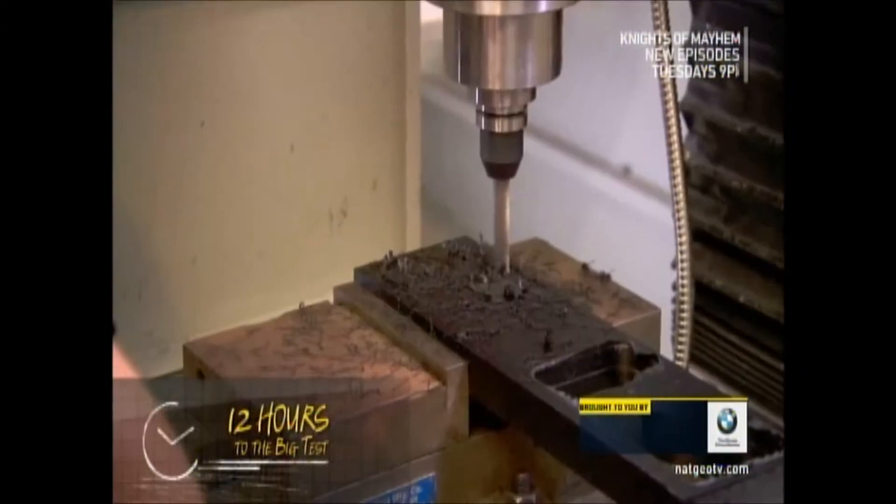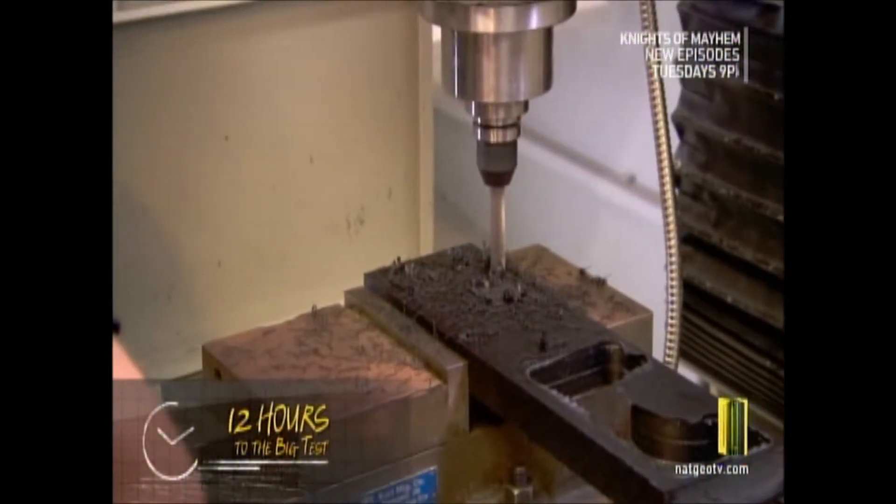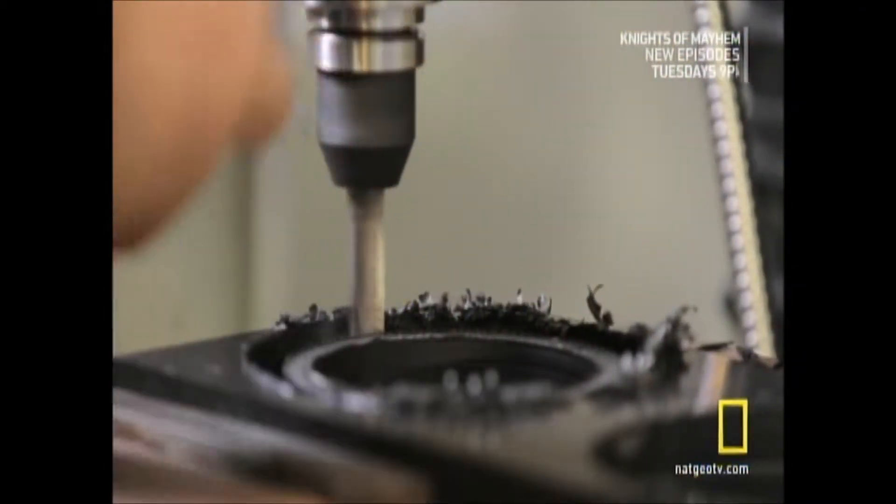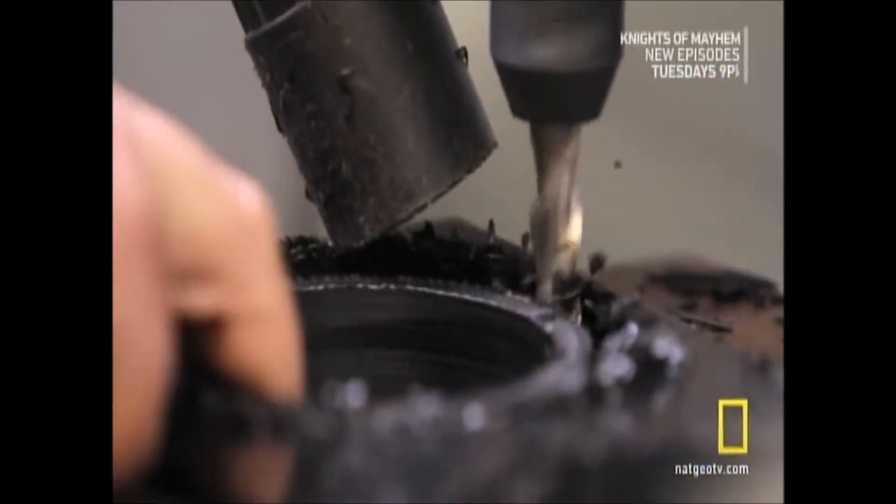We've got a crowd of people coming to see this thing in the morning, so we're not stopping. In order to attach the pipes to the seat, Zach is designing and custom-cutting rubber clamps. Did you program all this? Yeah, I wrote the program that cuts it out.